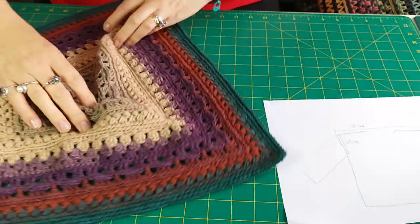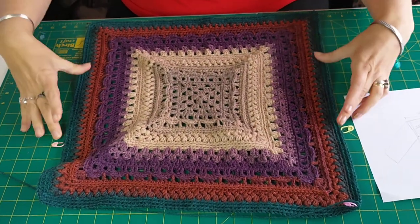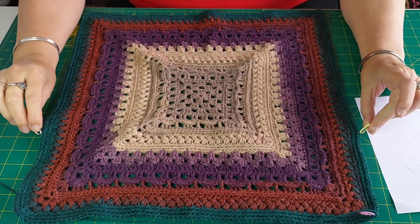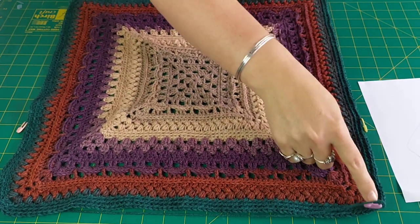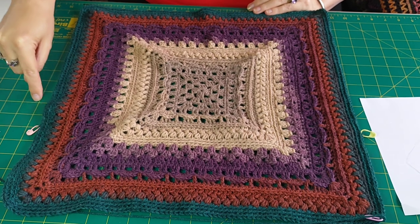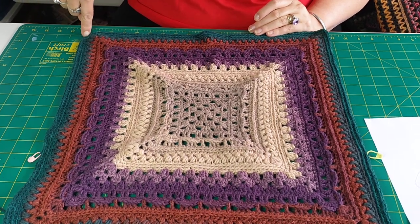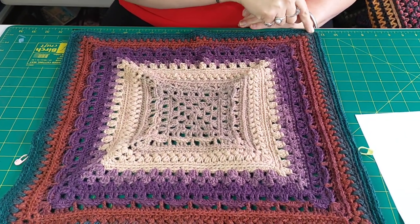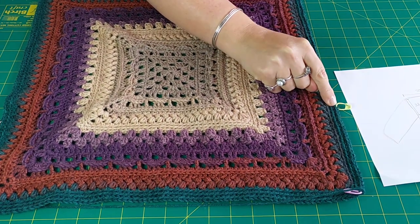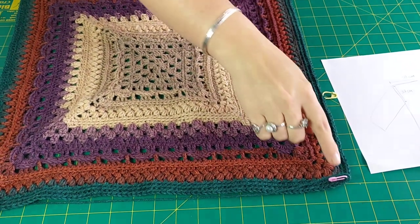I'm going to turn this around so it's the right way. This will be my neck edge, so these two sides here are where my arms will come out. I've measured 32 centimeters on both sides and put a marker. What I will do is undo back to here, then foundation single crochet the same amount of stitches, then rejoin just before the increase stitch on the top corner, do the normal stitches along here, do the increase stitch, then on the next stitch do a foundation single crochet down to this marker and finish off the row, and join again. You don't want to put your join within the armholes — you want it separate.